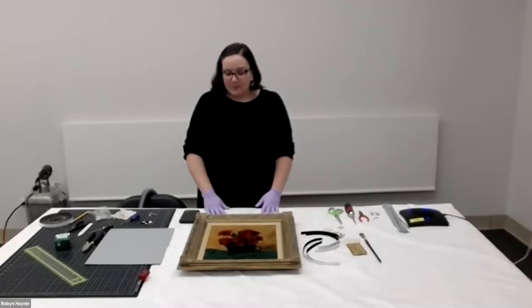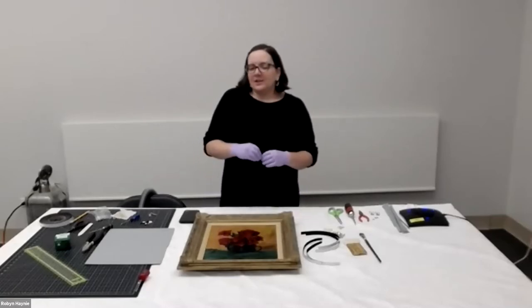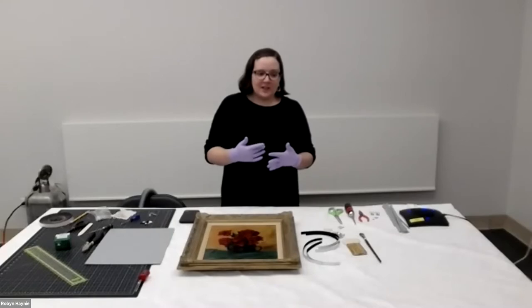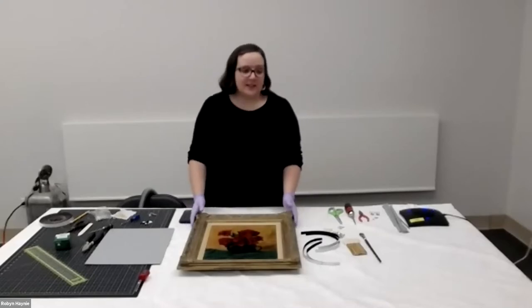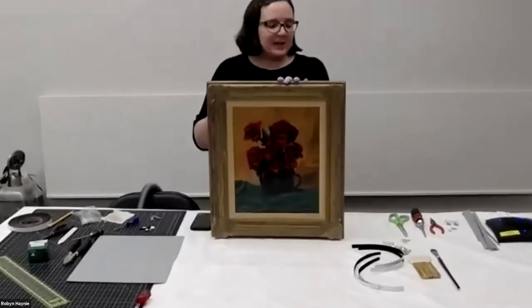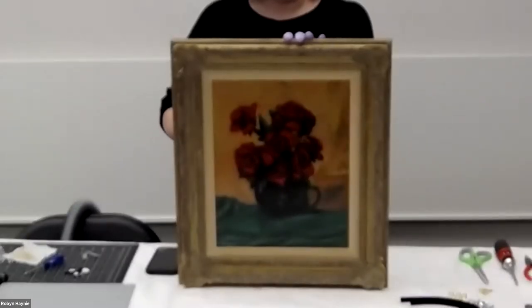Tonight we are going to be putting a backing board on one of our paintings. This is something we do opportunistically in the collection — as we are preparing an object to go out on loan or on exhibit, if it doesn't have a backing board or needs a new one, we take the opportunity to do that work. The painting we're working on tonight is A Still Life by Walt Kuhn. The number is 2005.15, and it was painted in 1938.